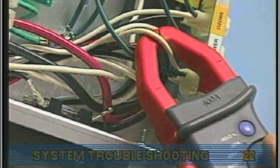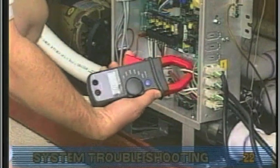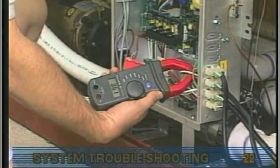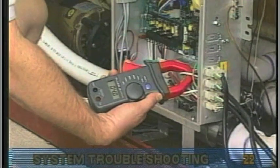If other plug-in devices exist, they should be tested in the same way. If the amperage draw for each device is within manufacturer specifications, the problem could be a nuisance spike in the pump or water in the blower.